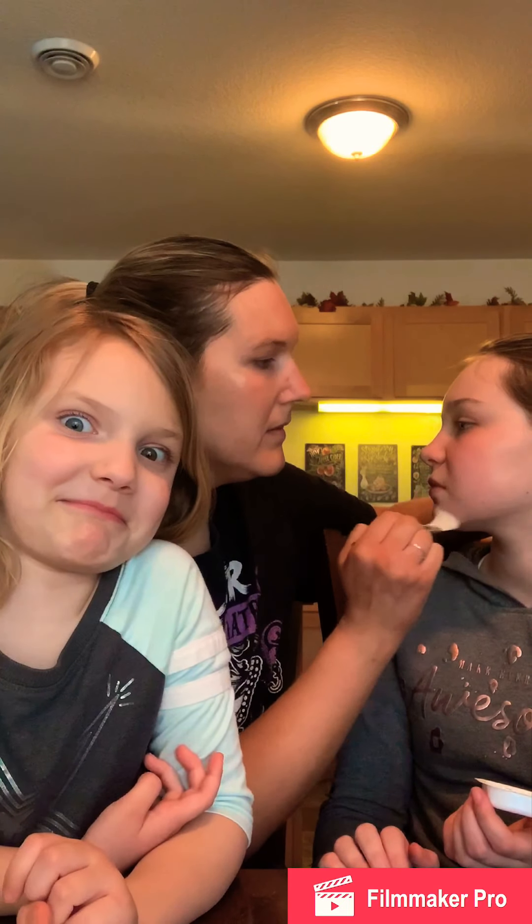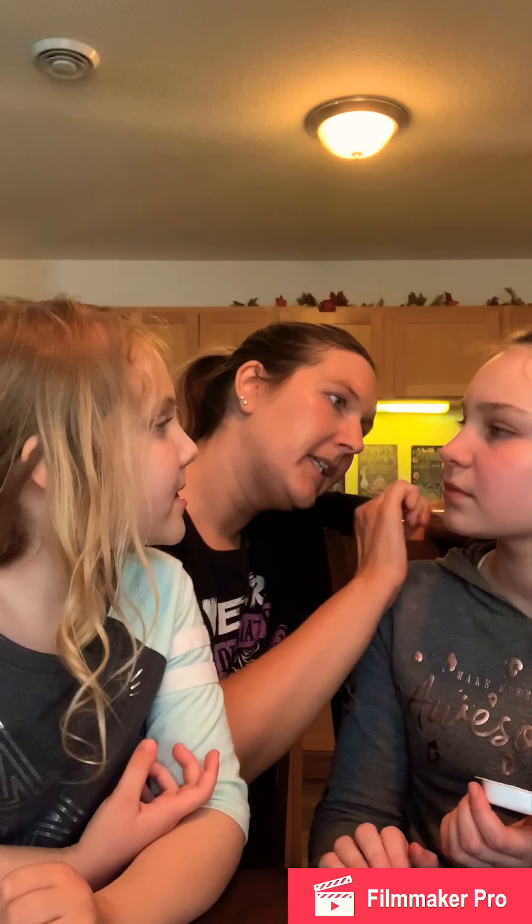I've had this on for like two minutes, maybe. I haven't felt any weird burning or anything, which I guess is probably a good sign.